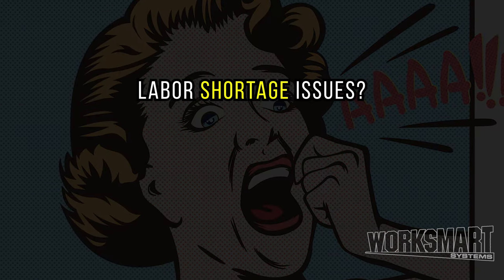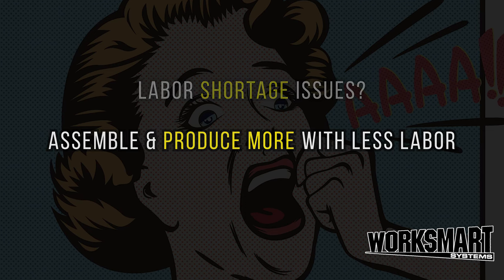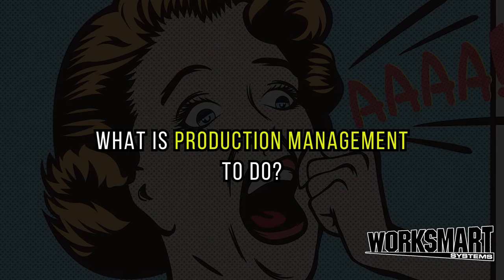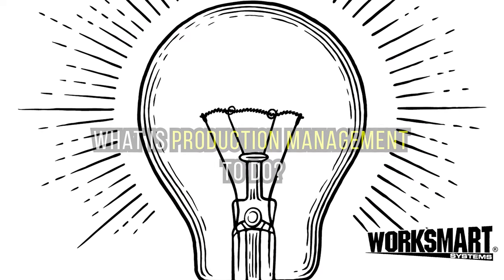Assemble and produce more with less labor. Today's labor pool is tight and talent is thin. What is production management to do? Here's a checklist to lean out assembly and produce more quality product with less labor.